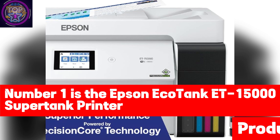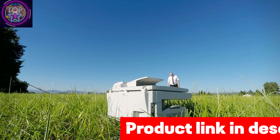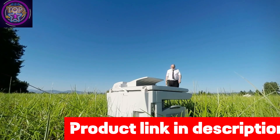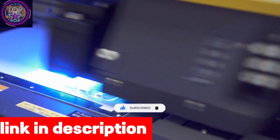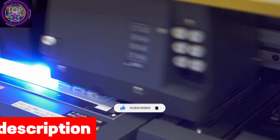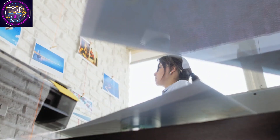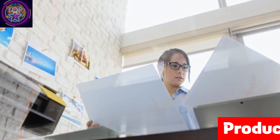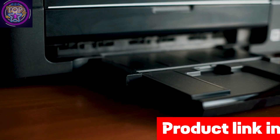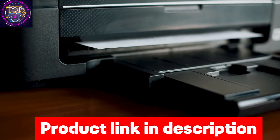The Epson EcoTank ET-15000 Super Tank Printer truly stands out as the unbeatable champion in sublimation printing, offering unrivaled efficiency and significant cost savings. This printer is a true game changer, allowing you to save up to 90% on ink costs compared to traditional cartridges — just one cent per color ISO page as opposed to around 20 cents with cartridges. With its versatile paper handling capabilities, the ET-15000 can accommodate paper sizes up to 13 by 19 inches through the rear feed.